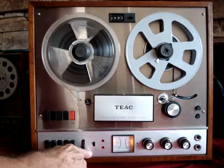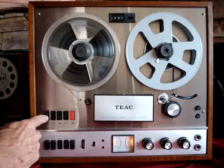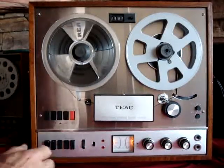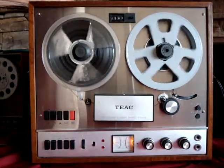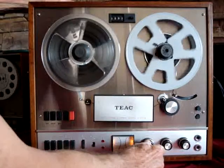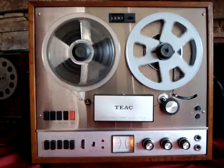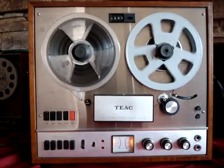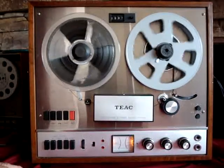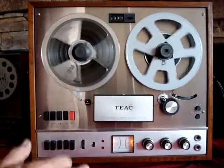To listen to the tape we have it on tape — this is source and tape. We're going to rewind it to just before where we started recording. There's the old recording and the new one. We're running this through an amplifier. I didn't notice any change with the echo, but like I said I've never tried it before.